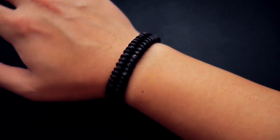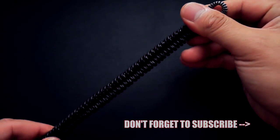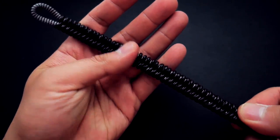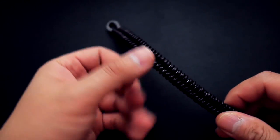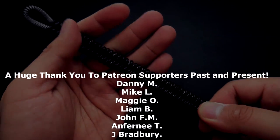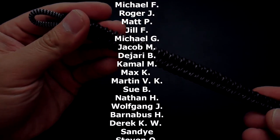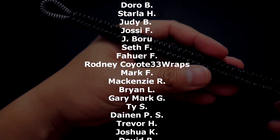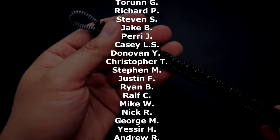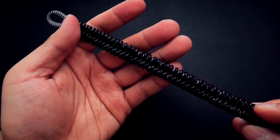And there we have it — my leather paracord fishtail bracelet. I think this one turned out quite nice. The leather does behave a little differently compared to paracord, but I love the look of it, especially on the wrist. I hope you guys enjoyed this video. A huge thank you to my Patreon supporters — if you want access to the exclusive monthly tutorial and giveaway, the link is below. Thanks so much for watching, see you on the next video!